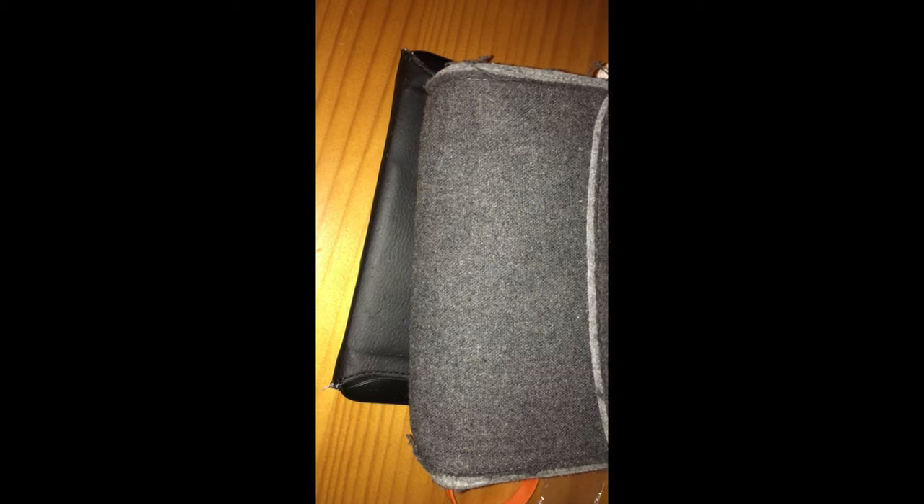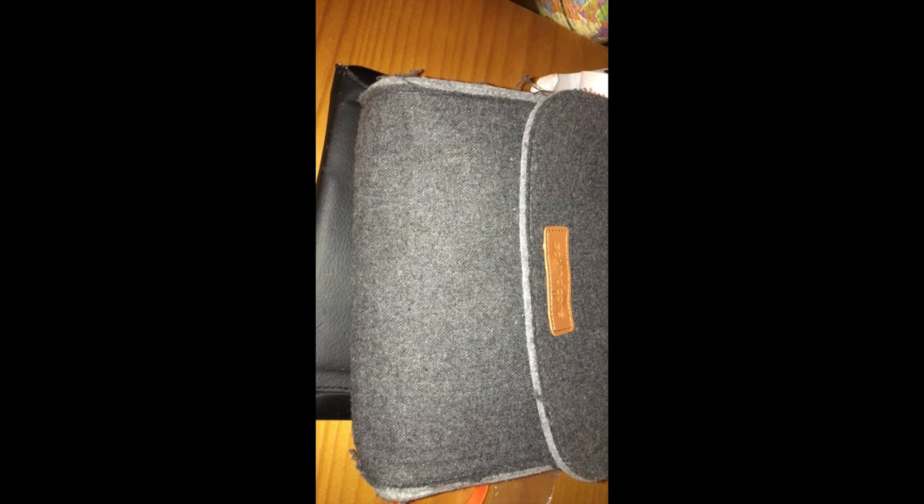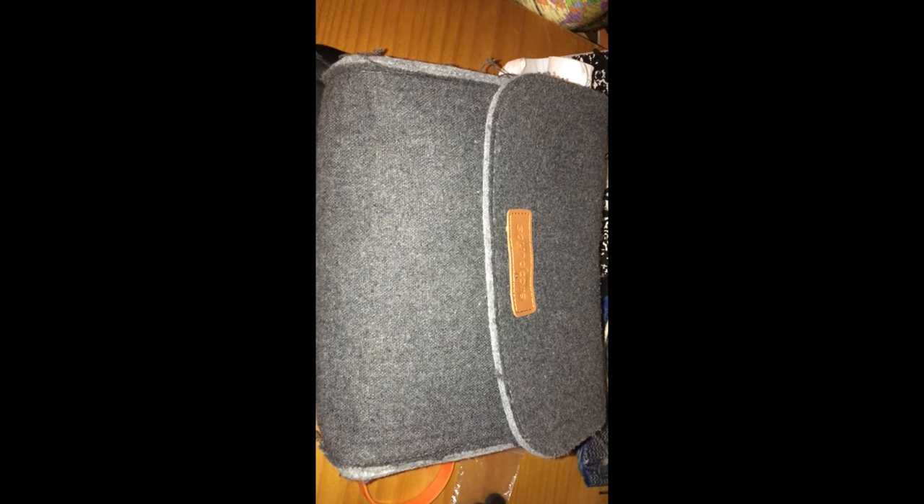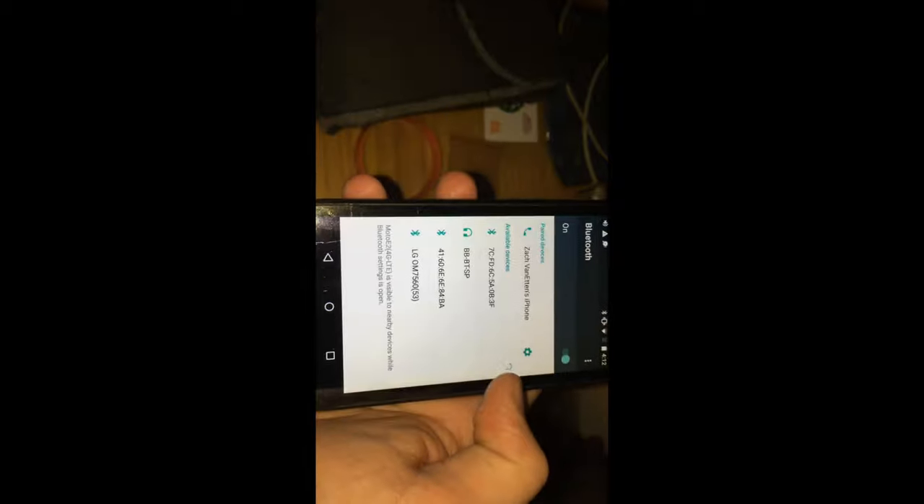So I'm going to be doing some tests on this thing to see if it works. All you have to do is just get out your phone, open up your settings, and it should pop up here. And there we go.